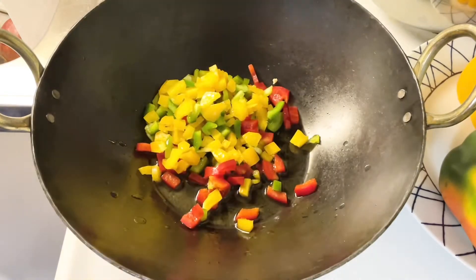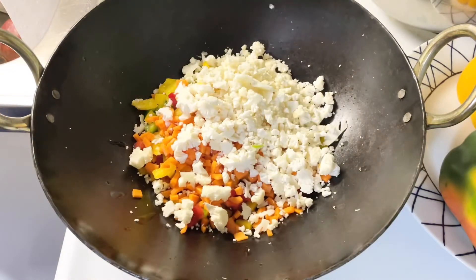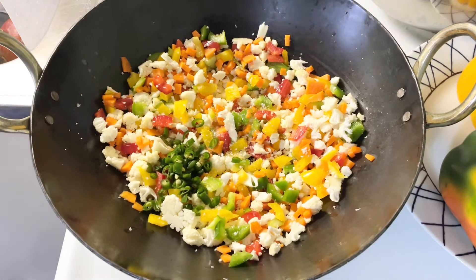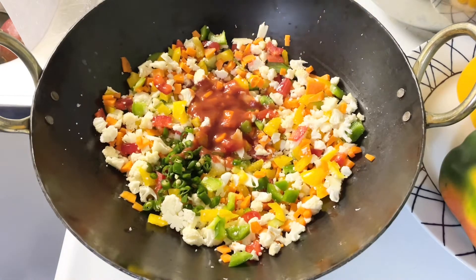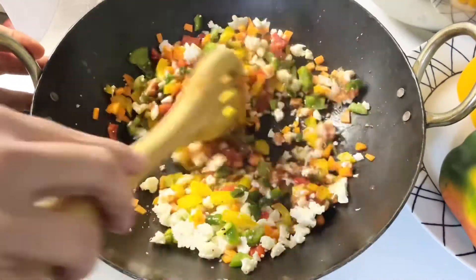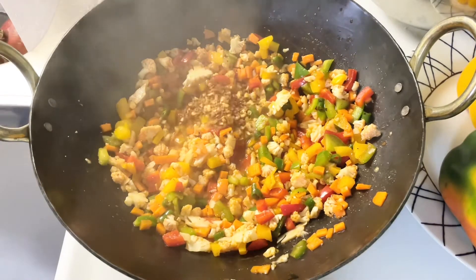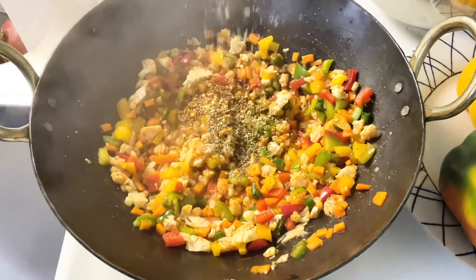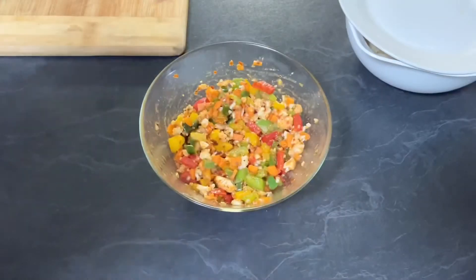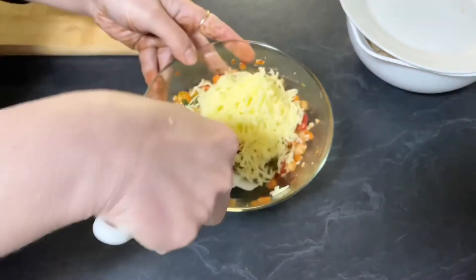Heat two teaspoon of oil in a pan. Add all the chopped vegetables — capsicum, carrot, and cauliflower. Add salt to taste, chopped green chilies, and fresh tomato puree. Add black pepper and sauté the vegetables on high heat for four to five minutes. Add chili flakes and oregano, mix it. Our mixture is ready. Transfer to a bowl, and once it cools down completely, add the grated cheese and mix all the ingredients.